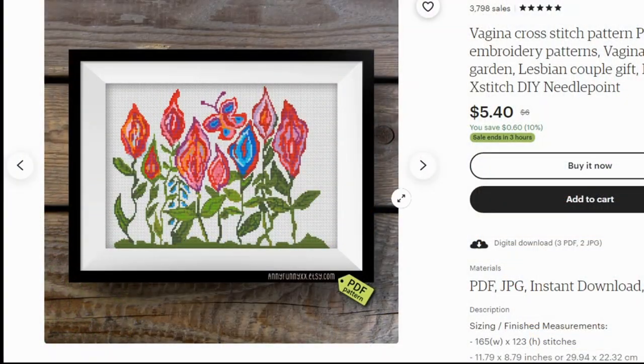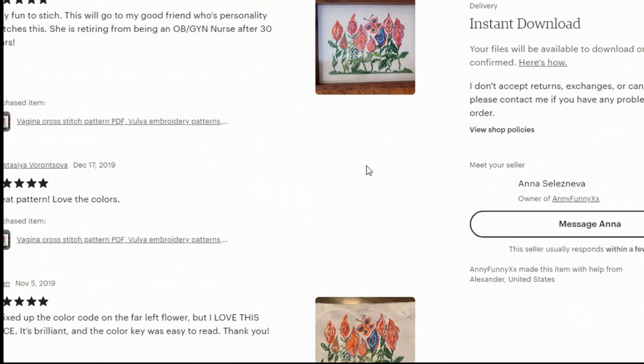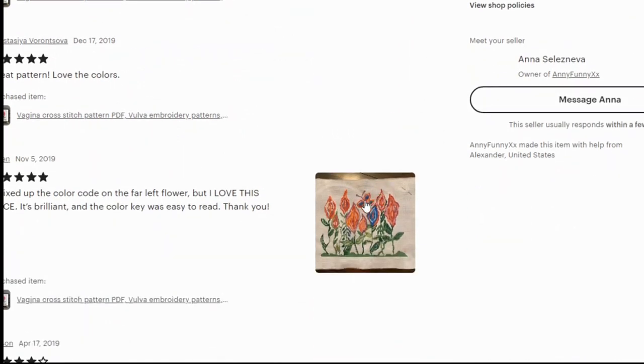So what you want to look for in the reviews is actually pictures of finishes. If there are a lot of legitimate sales and people are actually stitching them before they write their reviews, you'll see a fair number of reviews that have pictures attached to them. And you can look at those to see how the finished piece is actually going to turn out.